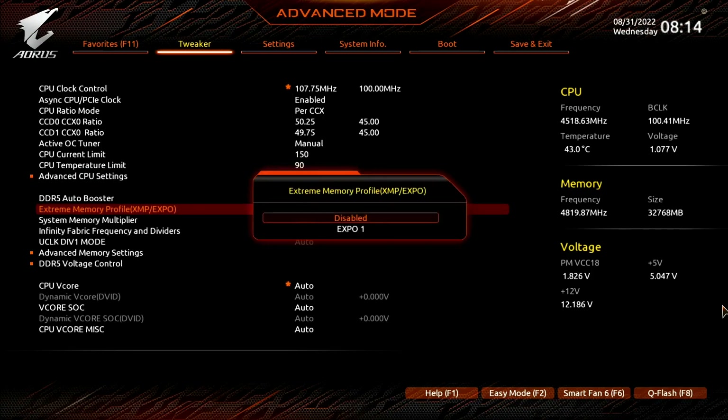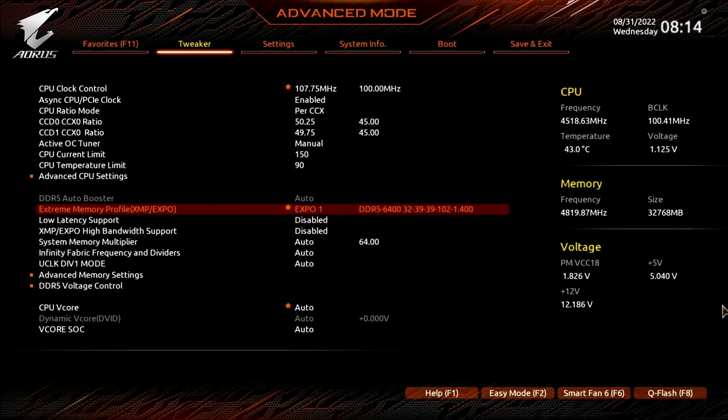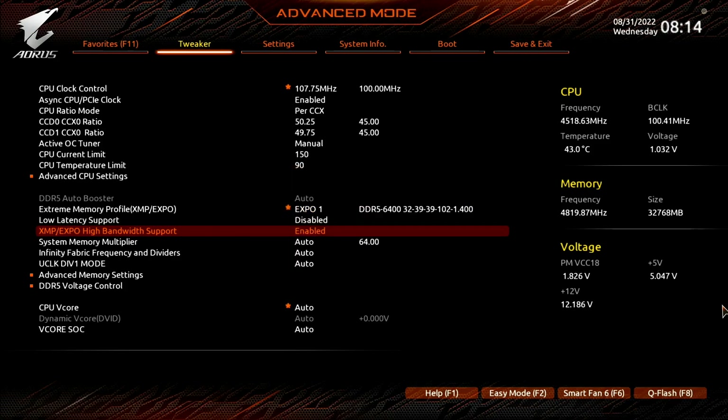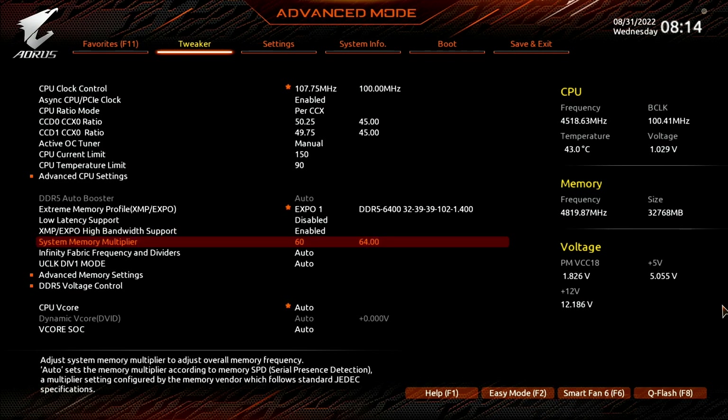Set extreme memory profile XMP Expo to Expo 1. That will make the memory run at our Expo rated frequency of DDR5 6400 and associated memory timings. Set XMP Expo high bandwidth support to enabled. This particular setting provides an additional performance boost in memory-sensitive all-core workloads like Geekbench or AI Benchmark. Set System Memory Multiplier to 60. While our memory kit is rated at DDR5 6400, unfortunately our CPU isn't able to run that frequency.